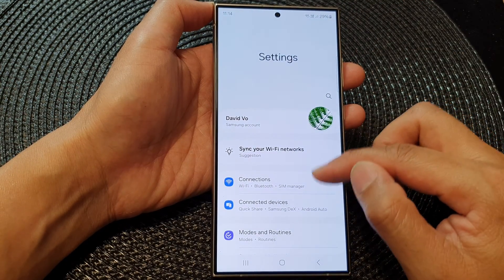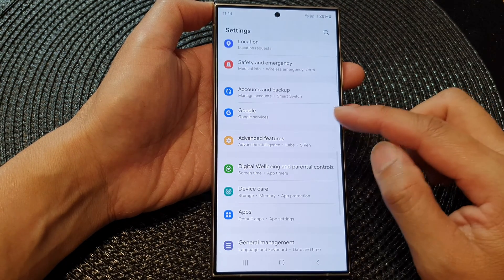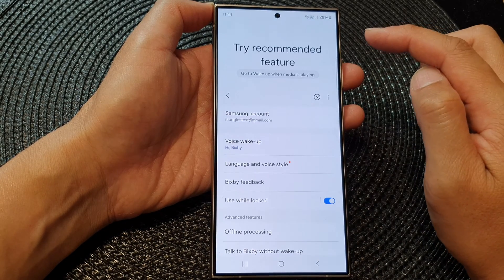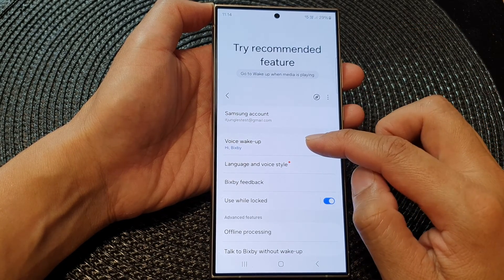Next, scroll down and then tap on Advanced Features. Then tap on Bixby and then tap on Voice Wake Up.